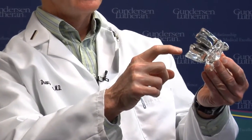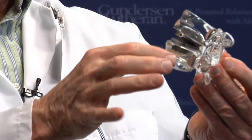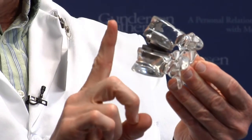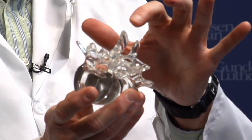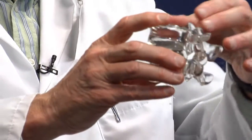This is a model of the lumbar disc arthroplasty device that we use at Gundersen Lutheran. The clear plastic pieces above and below represent the vertebrae below and the vertebrae above. This is the front and this is the back. These are the little bumps that you feel on your back, or that you can see in the middle of somebody's back when you look at them from behind.